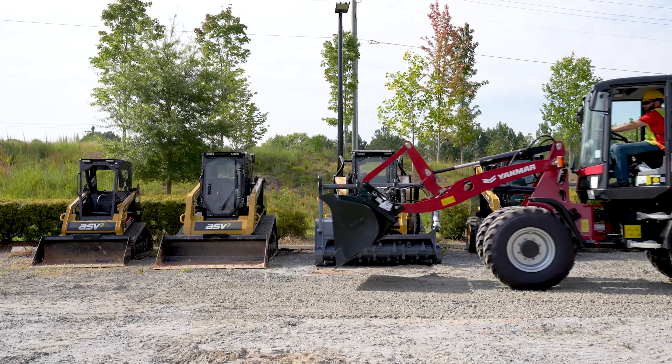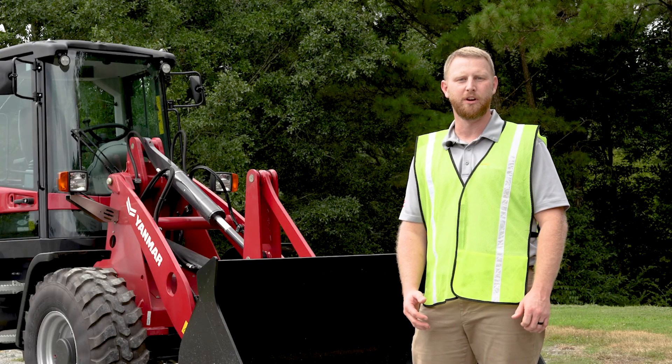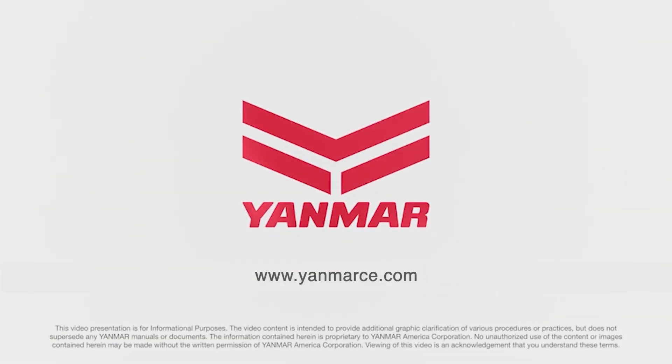For normal operation, the creeper gear should be in the fully open position. And as always, thanks for watching. For more information, consult your wheel loader operations manual or ask your local dealer. And don't forget to visit us on the web at yanmarce.com.